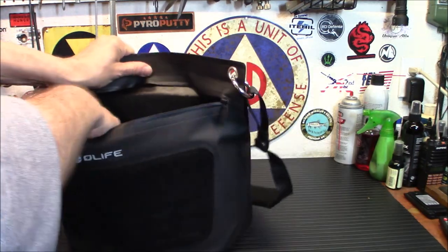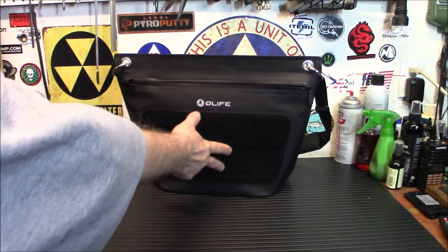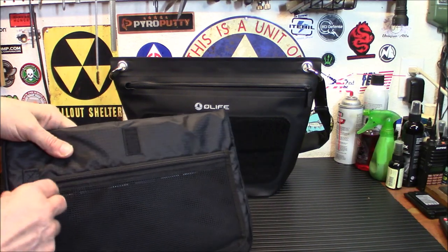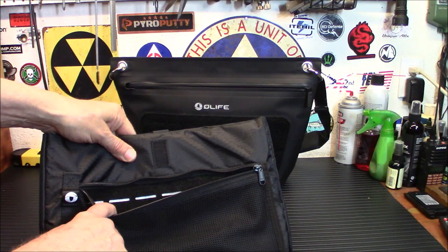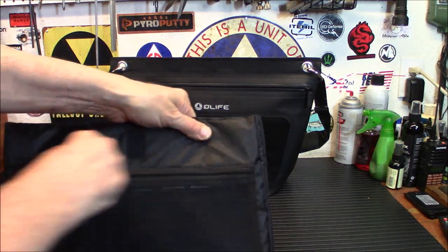Inside here is Velcro — top and bottom — and you just pull this laptop sleeve out. The laptop sleeve is a very nice one, very well padded. It does have a liner in here, and it does have some MOLLE inside there if you want to maybe stick a pocket knife or your gear inside. Very, very nice — well thought out.